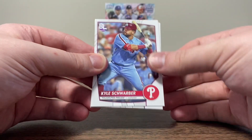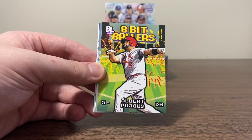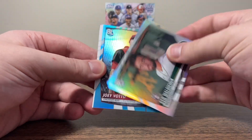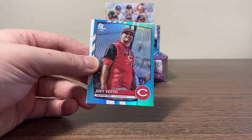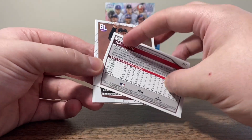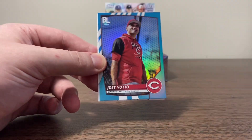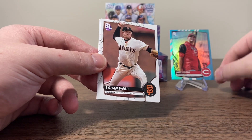All right, about halfway through — we got Schwarber. Marcus Stroman. 8-Bit Ballers Pujols — I like it. Our next foil, finally got a rookie foil — it's Ken Waldichuk. Here's our rare blue — we get Joey Votto. Not a bad one to get, I'll take the Votto. I think that's the rare blue — I'll put them on a stand, just because they named it rare.